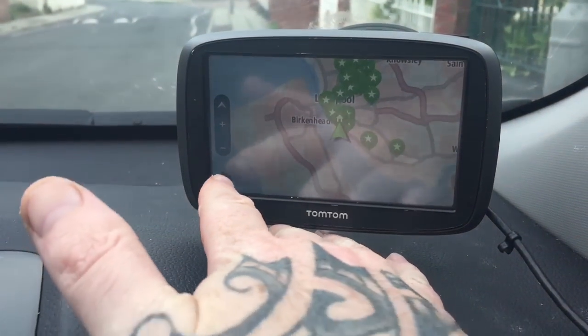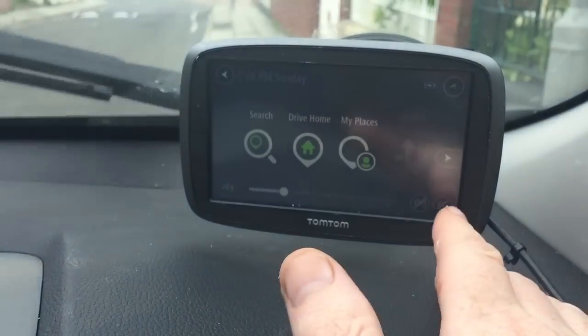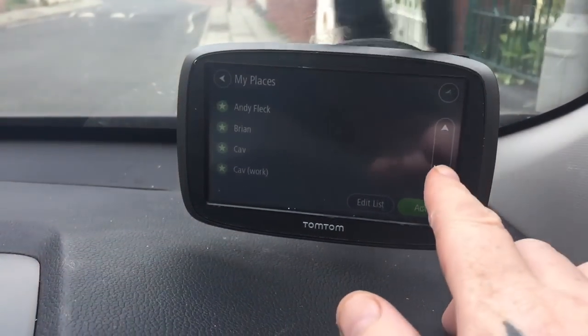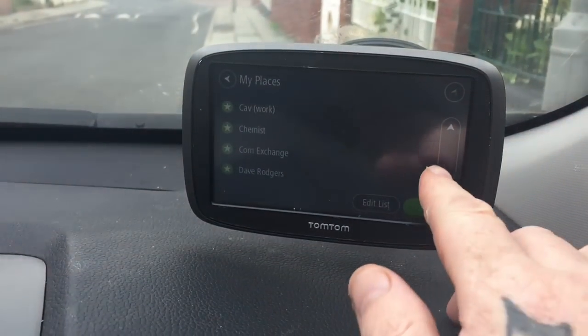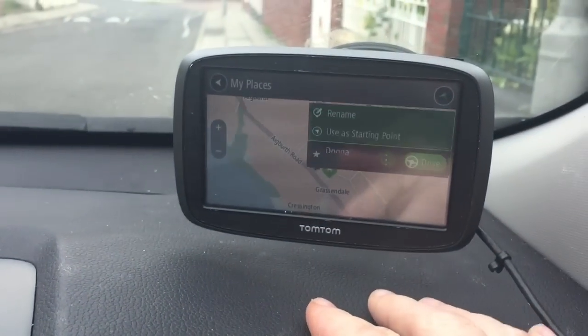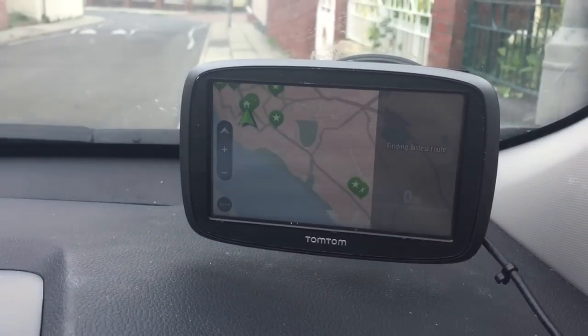Here's how you do a general journey. You press the menu key that we've seen earlier on, go to My Places and you get your list. It goes on your menu there — select anyone. There's a list of contacts you've got there, just like your phone. Select someone, and then you can use that as a starting point or just go directly to it.